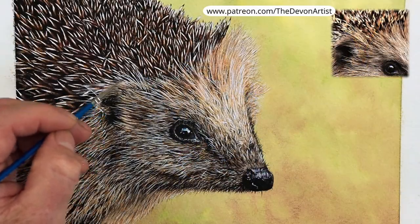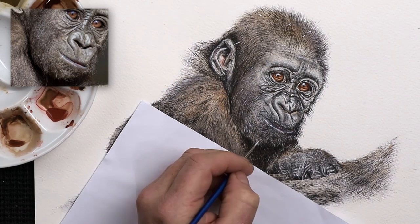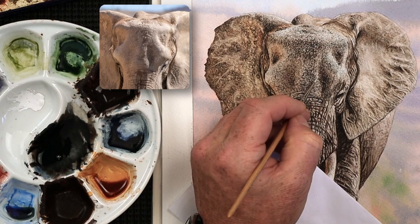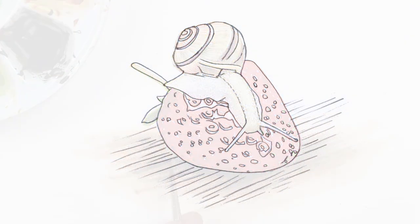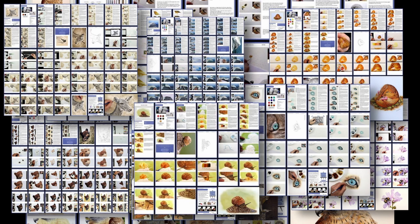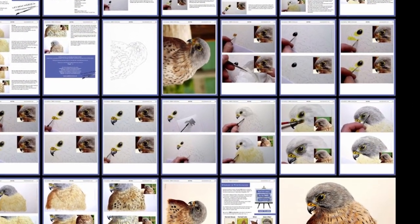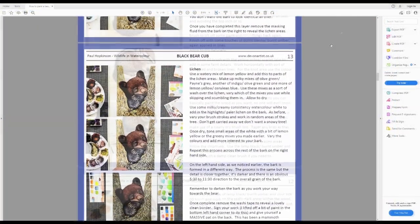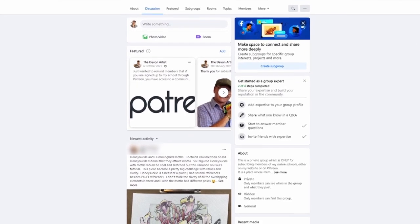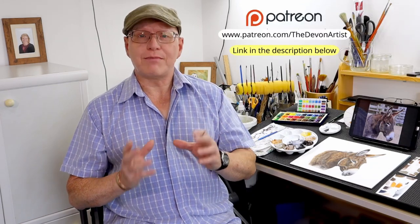Hi, my name is Paul Hopkinson. I show you my technique on how to paint wildlife in watercolour — we go through a variety of subjects, from dogs, cats, insects, and botanical subjects. I guide you from the beginning all the way through to the final brush strokes. With most of my videos you also get the outline drawing and reference photograph, plus a monthly PDF document. You also get access to my private Facebook group, and the videos are here 24/7 — you can stop, play, rewind, and pause as many times as you like.